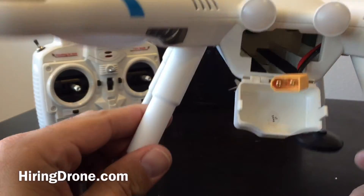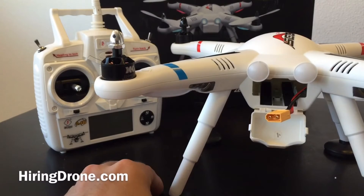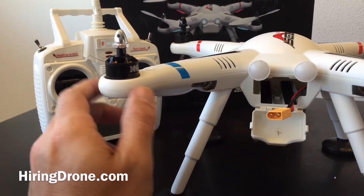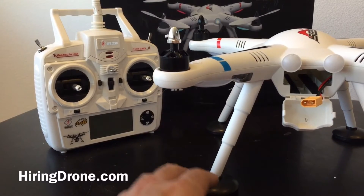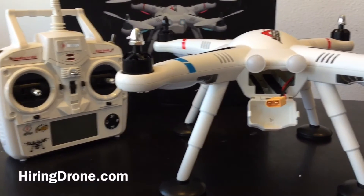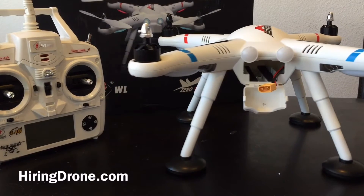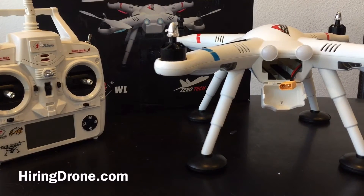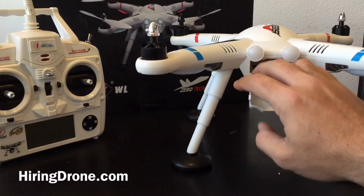I have heard people had some issues with their firmware upon getting this and they had to update it. I'm going to stay away from that for now — I'm going to see how it flies first. Overall, very, very cool. Super solid. Feels like a great buy. I picked this thing up on sale for roughly around $230 with shipping.